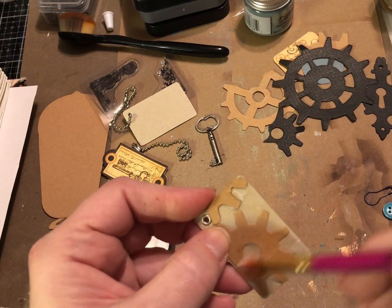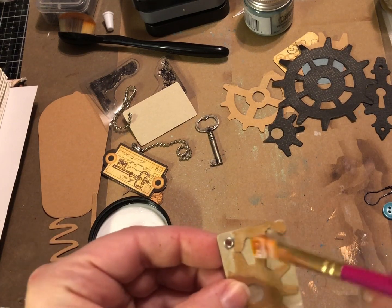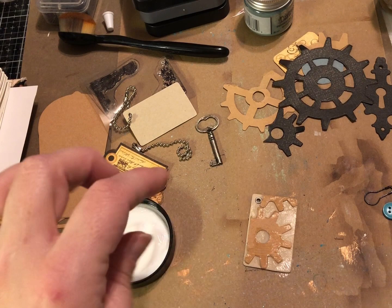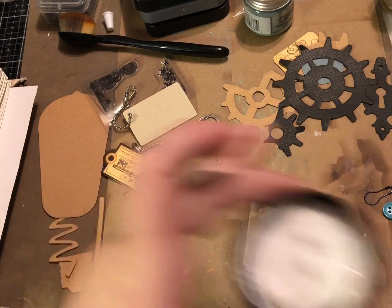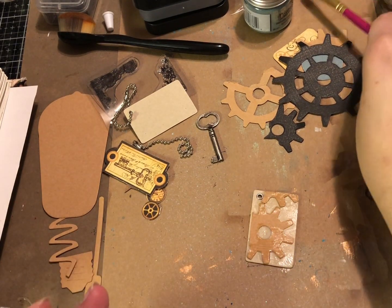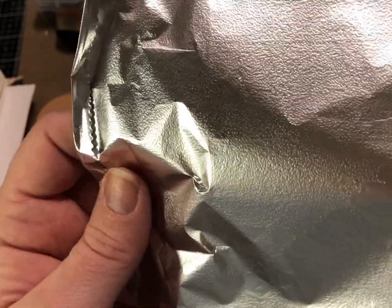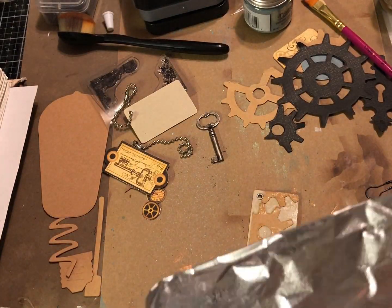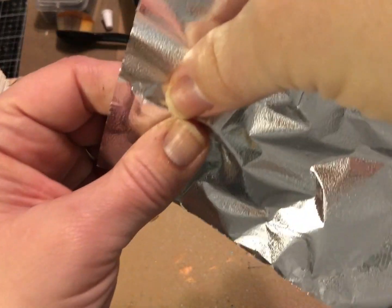I'm putting some more collage medium over here — sorry for any noise in the background, the puppy's bone is gone and she's on the move, hopefully she'll settle on her blanket. Now that I have the collage medium and gears on here, I'm going to take this plain foil sheet and press it on there. This part up here is plain and doesn't have the Reynolds Wrap impressions, which is perfect. I'm pressing it down and hoping we'll be able to see the gears through it.